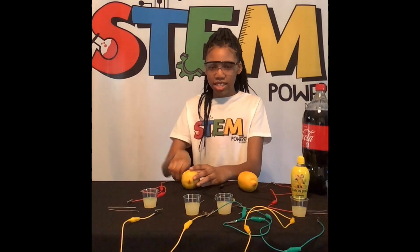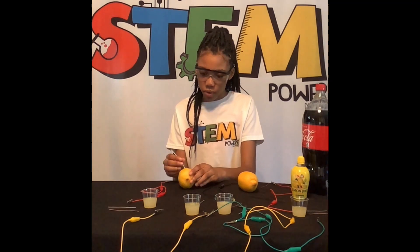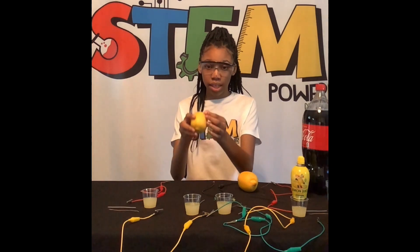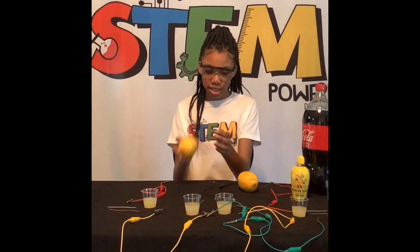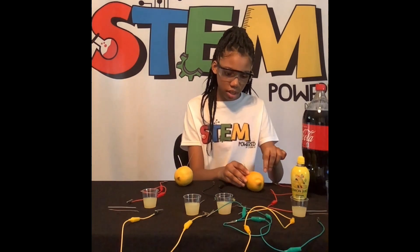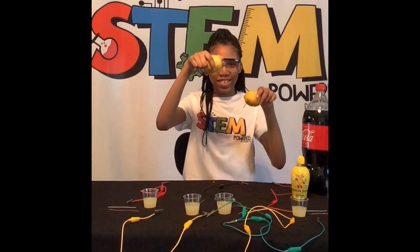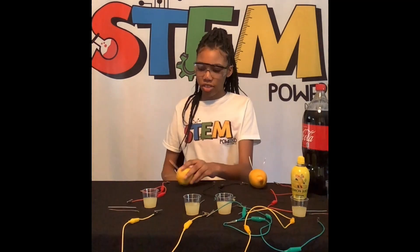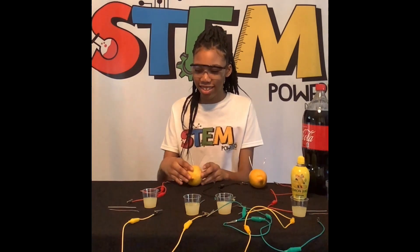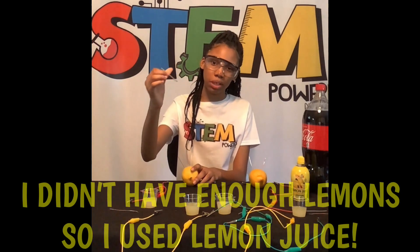Now let's get started with the next step. You're going to place your zinc and copper at the top of the lemon like this. You'll do that with the other lemon too. After we've got a little zinc and copper into our lemon, making it look like it has legs or hair, we will do the same step, only with lemon juice.